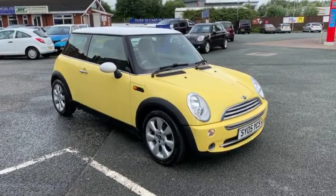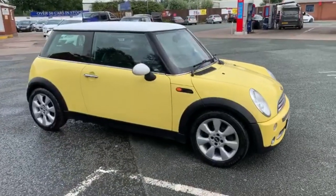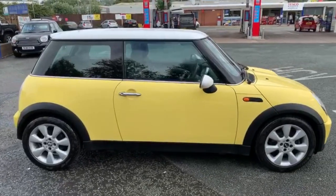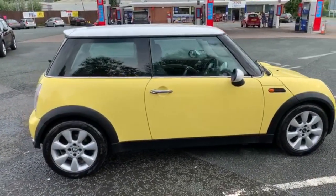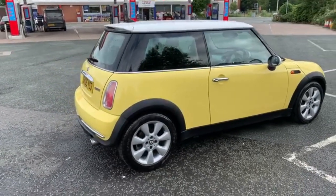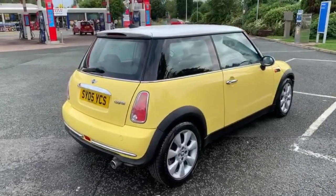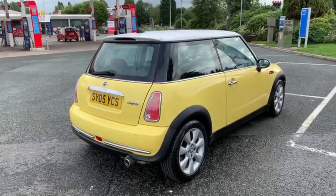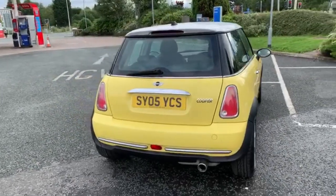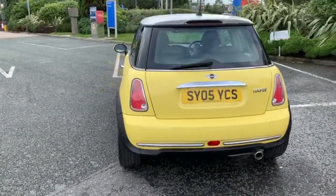I'll start with a slow walk around the outside of the vehicle, which hopefully shows how good a condition it is in. You've got a white roof and mirror caps. There are no dents on the vehicle — if there were, we have a guy who comes in on a Friday and removes them. No scuffs on the loading area to the boot either.